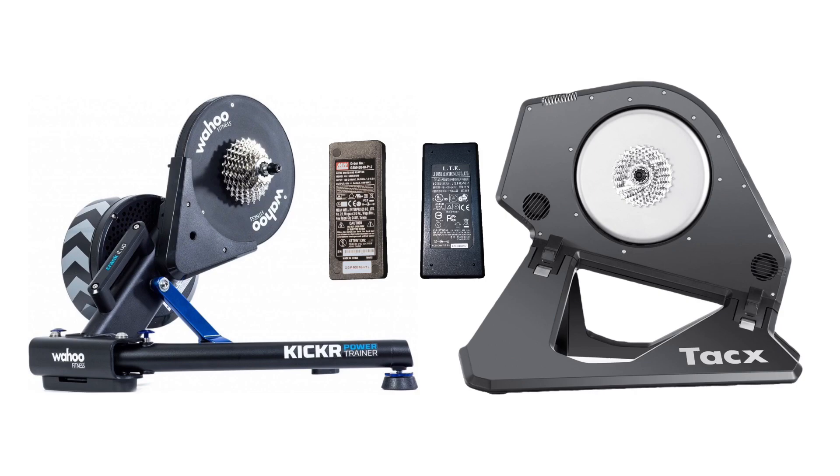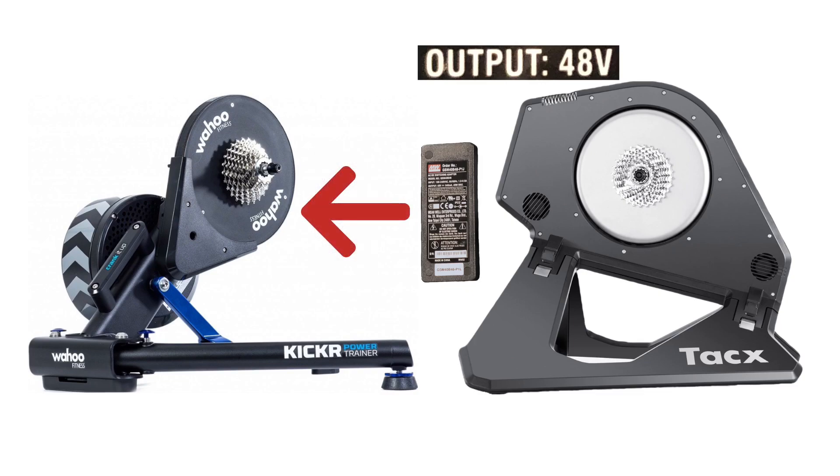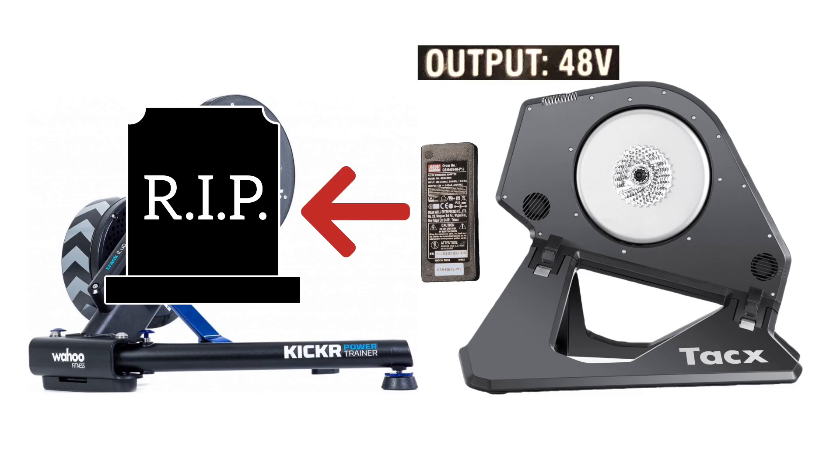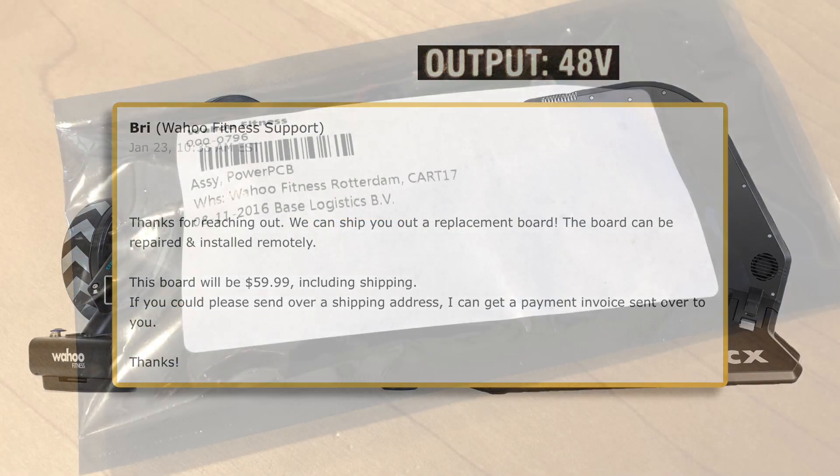Until you take a closer look — the Kickr works on 12 volts, and the Neo on 48. If, like me, you mix them up and plug the 48-volt Neo power supply into the Kickr, you're probably going to kill its power board. Then you'll have to contact the folks at Wahoo and pay them 60 bucks to send you a replacement.